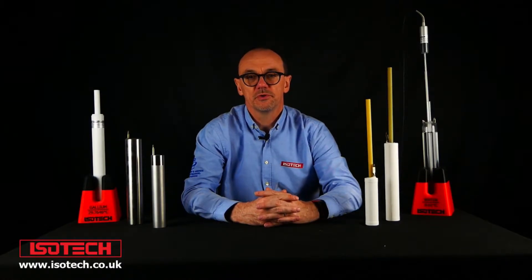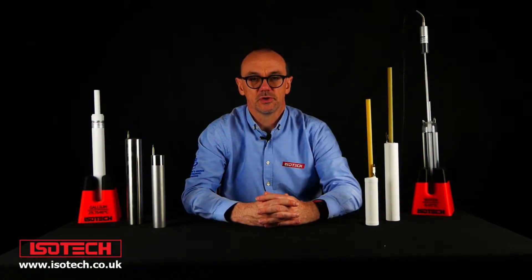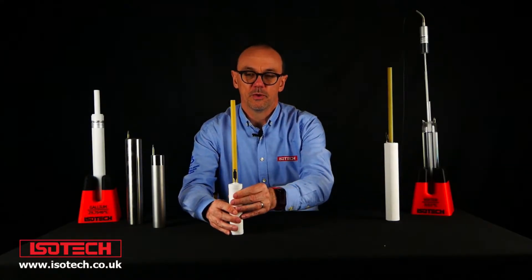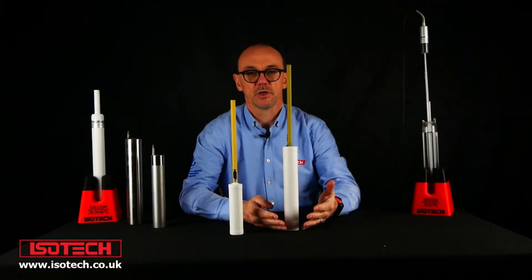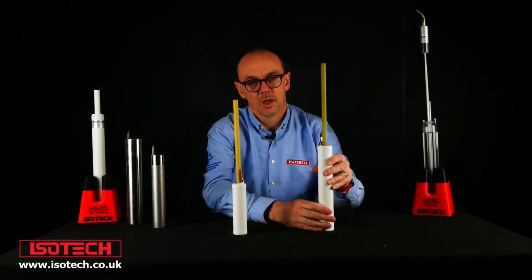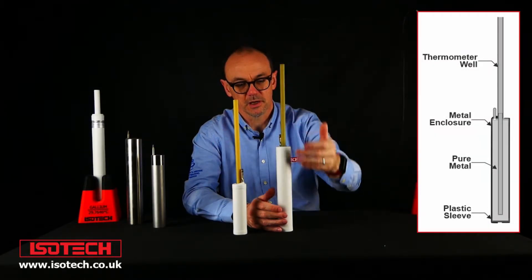Welcome to another introductory video relating to practical aspects of temperature metrology. In this session we're going to look at the mercury fixed-point cell. We have two mercury cells here: a small mercury cell, which like the other cells is good for shorter, smaller thermometers, and a larger mercury cell which is optimized for long-stem standard platinum resistance thermometers. We have the thermometer well where the thermometer, usually an SPRT, will come into the sealed cell.